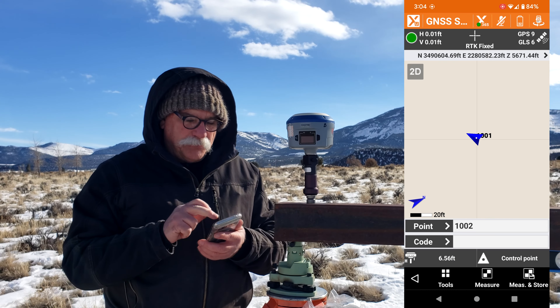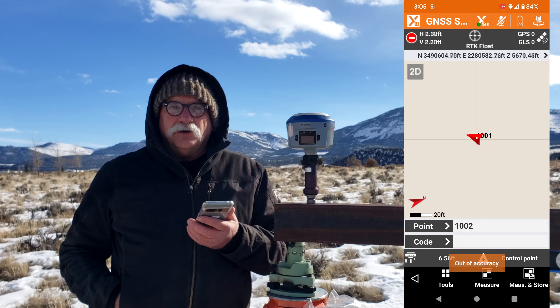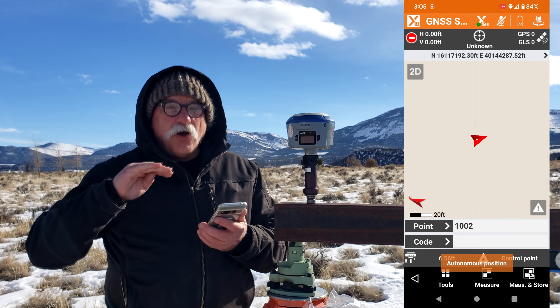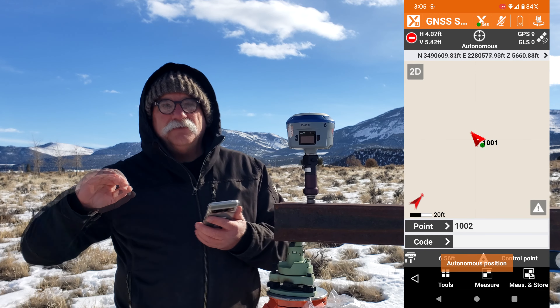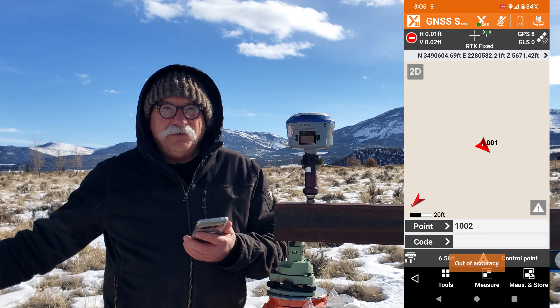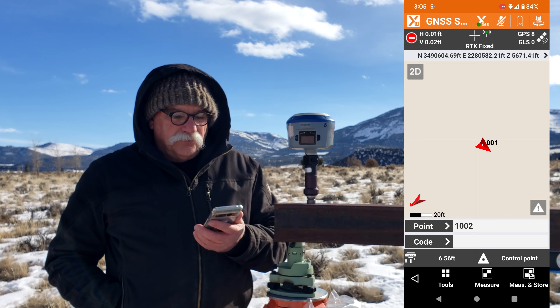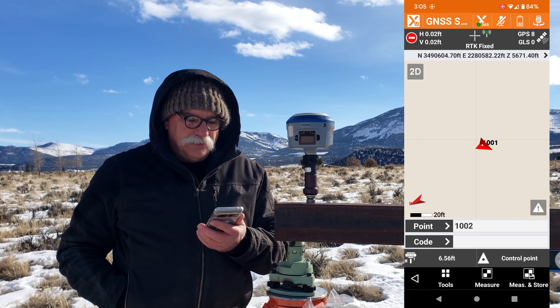if you double-click on the black bar at the top where it says RTK Fixed, it'll reset the RTK. The way that it resets the RTK is it turns off tracking individually for each and all of the constellations, waits five seconds, and then turns them back on again. So we'll wait for a second here to get fixed.